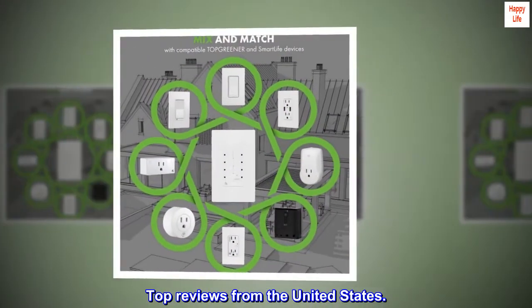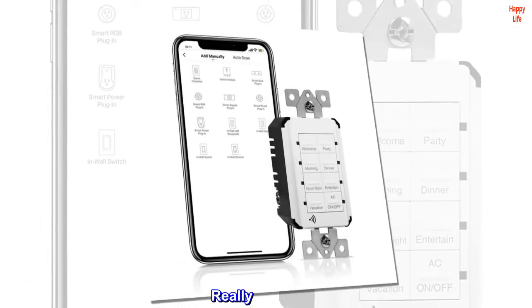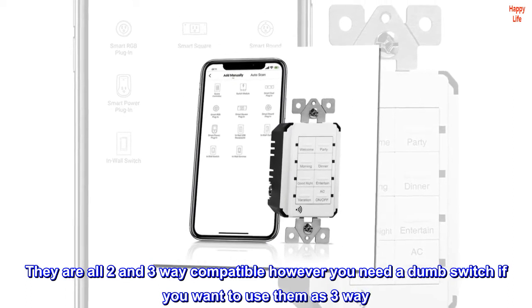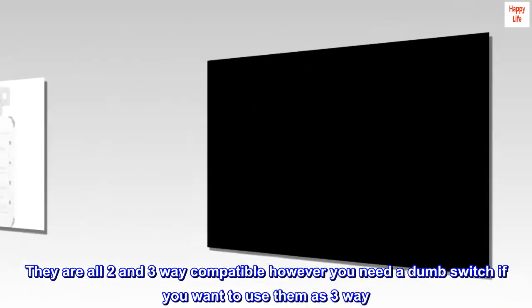Top reviews from the United States. Great smart switches — really like these. They are all two- and three-way compatible, however you need a dumb switch if you want to use them as three-way.